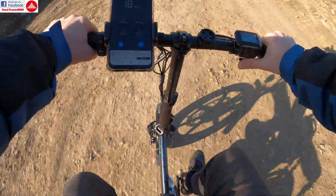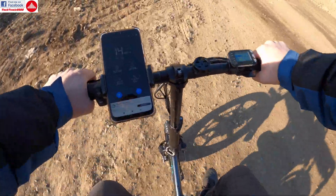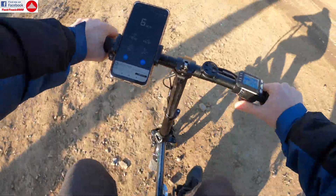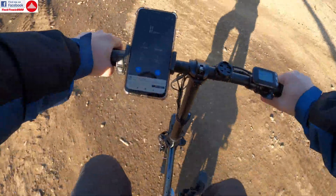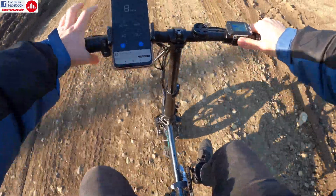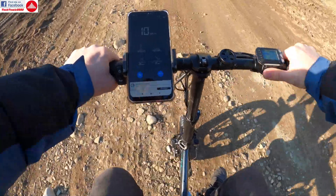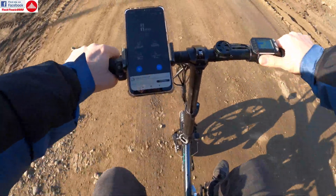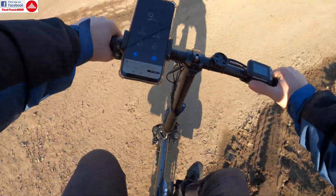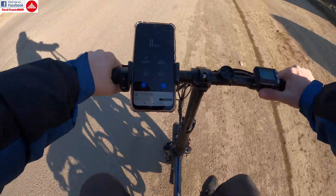By the way, the hydraulic brake upgrade is working really nicely. The brakes are immensely powerful now — the brake handle works much more easily, you don't have to squeeze it so hard. Now both brake pads leave the disc when you are not braking, so there's no more friction. I'm on a good road now — let's try that again.